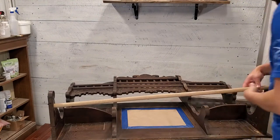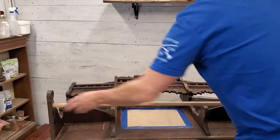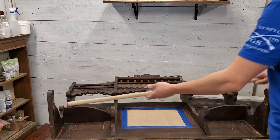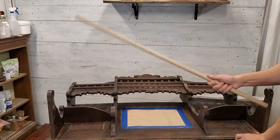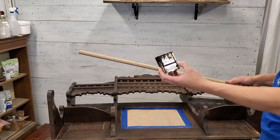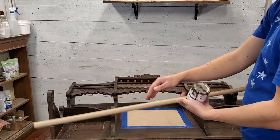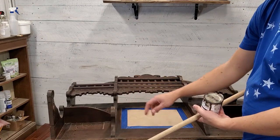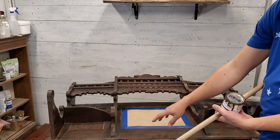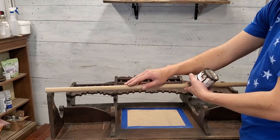Now we're going to try to dry fit this — make sure it's at a good length. That looks pretty good. So now I'm going to go ahead and stain this with Fusion's SFO, Stain and Finishing Oil, in Cappuccino. It'll give this a nice dark look. When we paint this white, it'll give it a nice contrast, especially when the paint chips off a little bit and we distress it. This dark wood coming through should match up pretty well and give it a nice look.